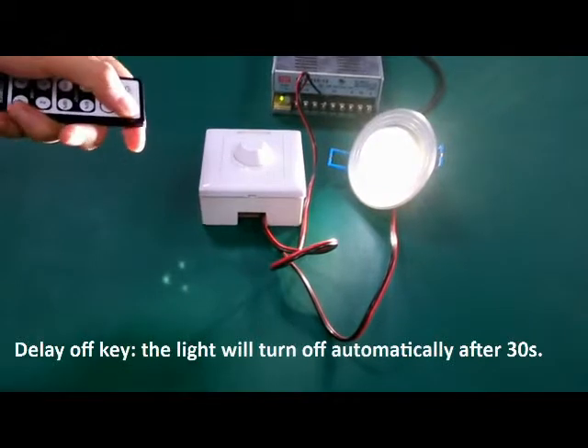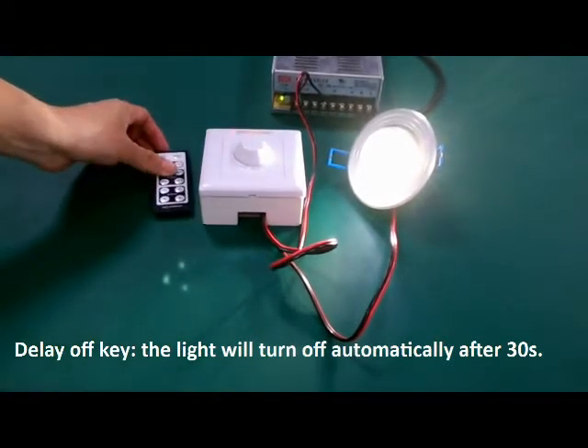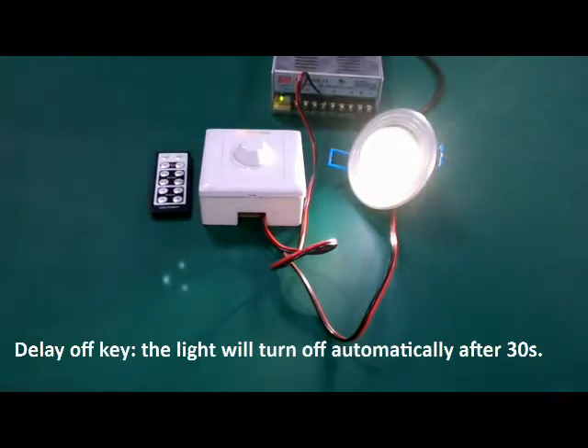Delay off key. Press this key and the light will turn off automatically after 30 seconds. The light will return after 30 seconds. That's very easy.